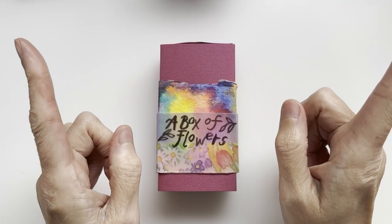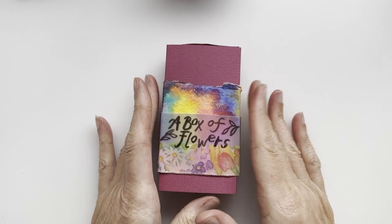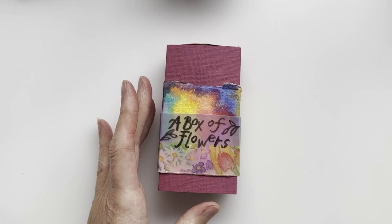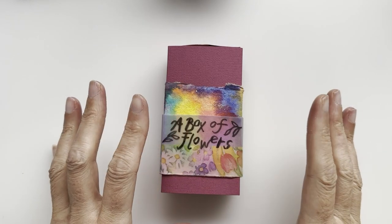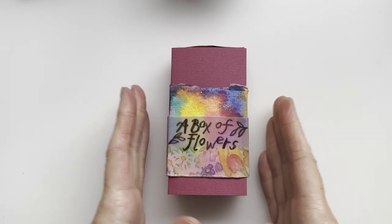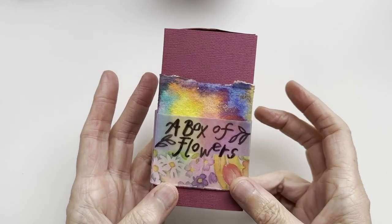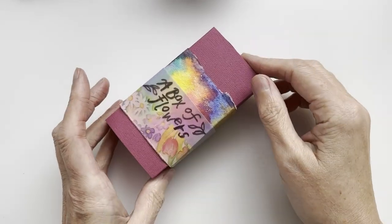Hello and welcome to a kooky corner of YouTube! Today I'm going to show you a little something I was concocting earlier this week and really enjoying. I've not finished this particular one yet, but I thought I would show you how to make your basis of a matchbox of dreams, so that you can have a go and create your own little joy in a box. The basis of it all is a large matchbox.